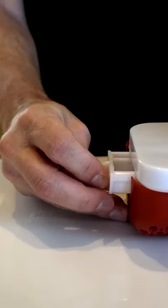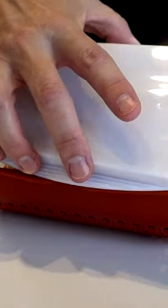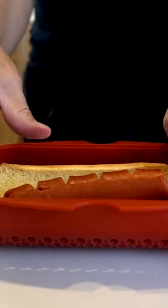Slide the cooking chamber open and dispose of the unwanted fat. It says the hot dog will fall onto the bun when it's opened. And oh, it's pretty close.